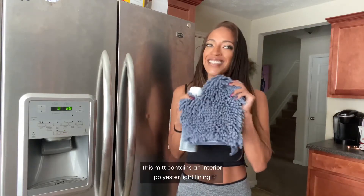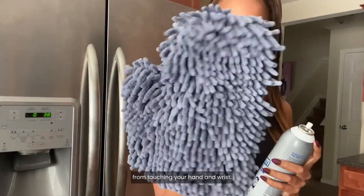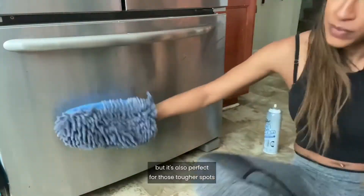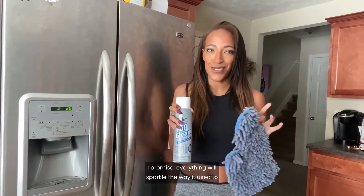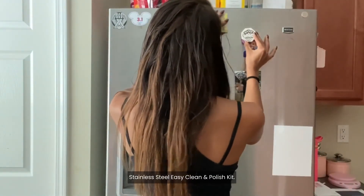This mitt contains an interior polyester white lining on both sides to keep cleaner from touching your hand and wrist. The design helps cover more surface area when cleaning, but is also perfect for those tougher spots like the door handles or corners. I promise everything will sparkle the way it used to when you start using Fuller Brush Company's stainless steel easy clean and polish kit.